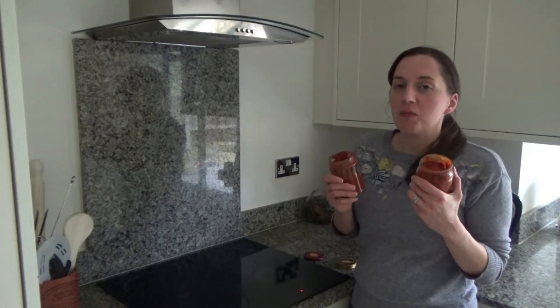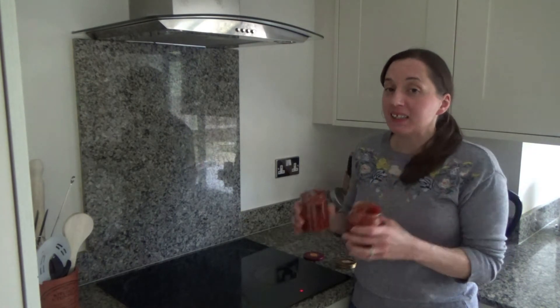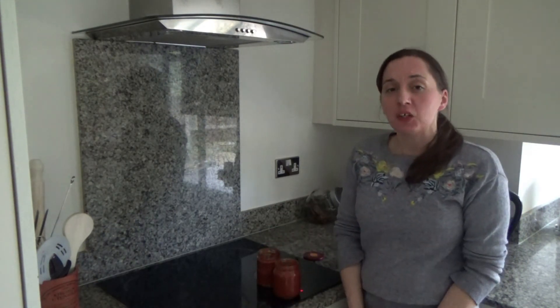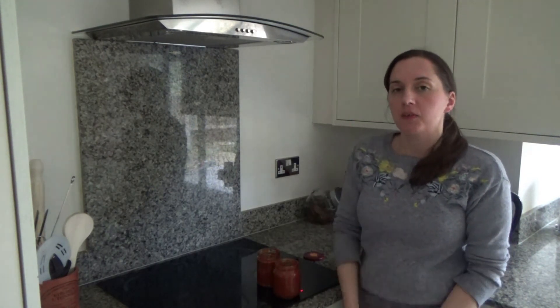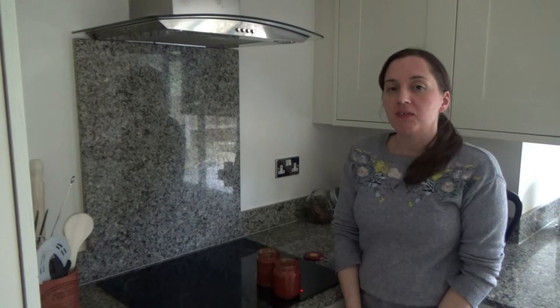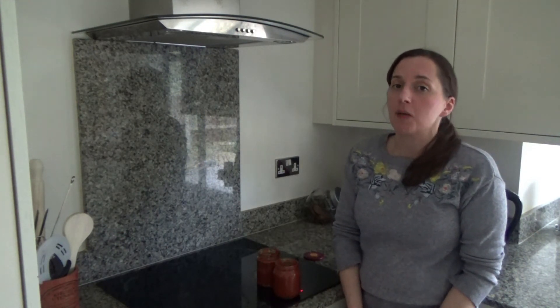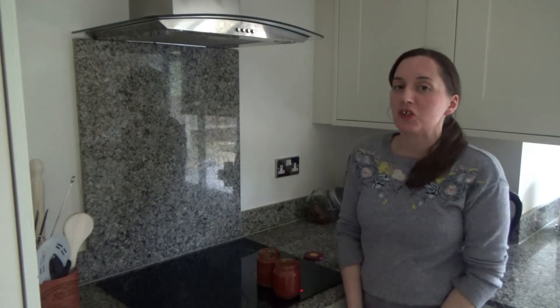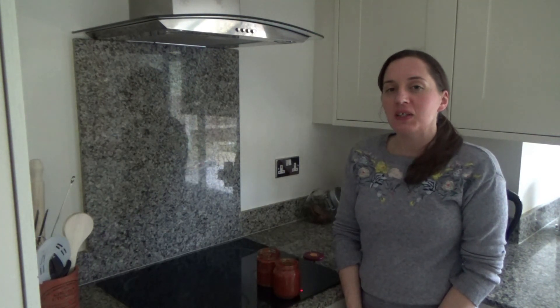That's my homemade tomato ketchup on the hob! I'll link the recipe in the description box below. Thank you so much for watching — please give me a thumbs up if you enjoyed this video and leave a comment: do you like making homemade tomato ketchup, or will you consider it after watching? Please don't forget to hit the subscribe button. See you all soon, bye!